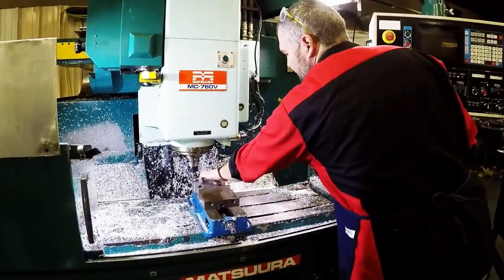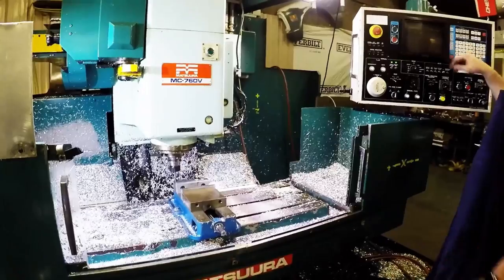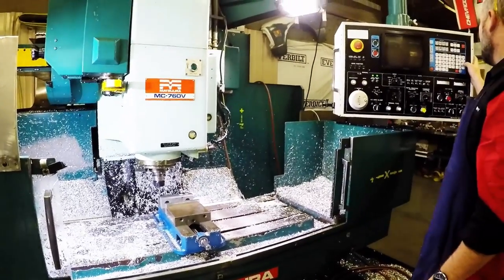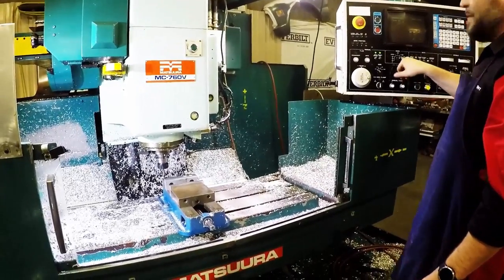So we just did X offset, now we need to find our Y, or this direction. So what we're going to do is we're going to go back, do the same thing, do a S350 M03, all in MDI mode.